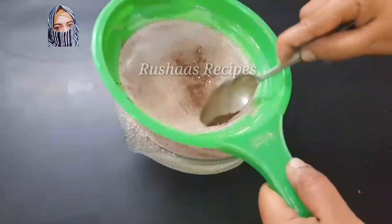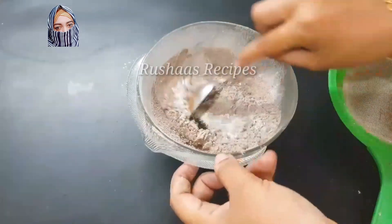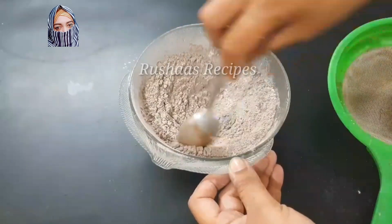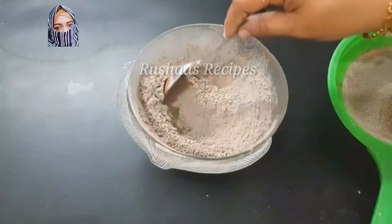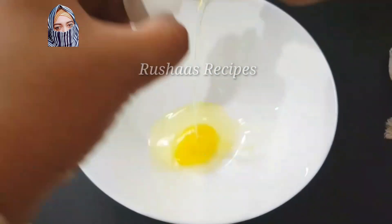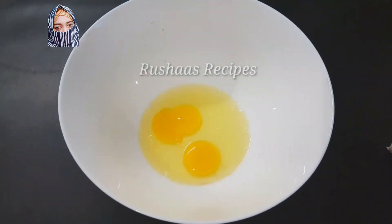Mix it in. Every time you start baking, add the corn flour and baking powder, then mix it with the flour. You can mix to a sponge. Mix it in the middle. It should be dry and warm.